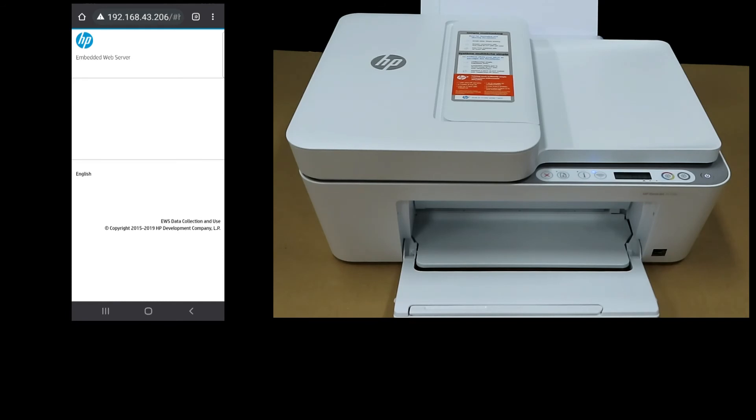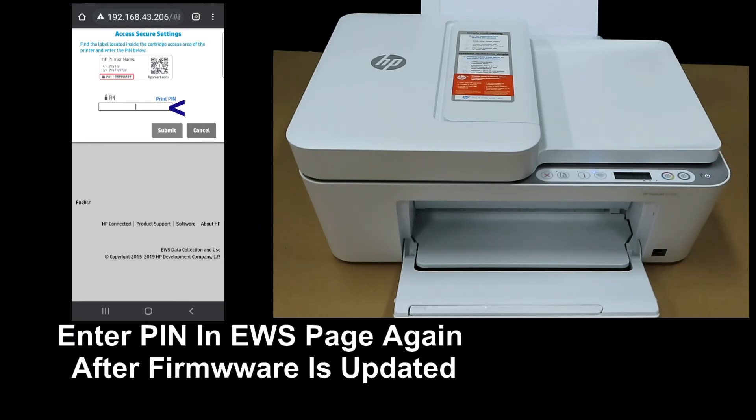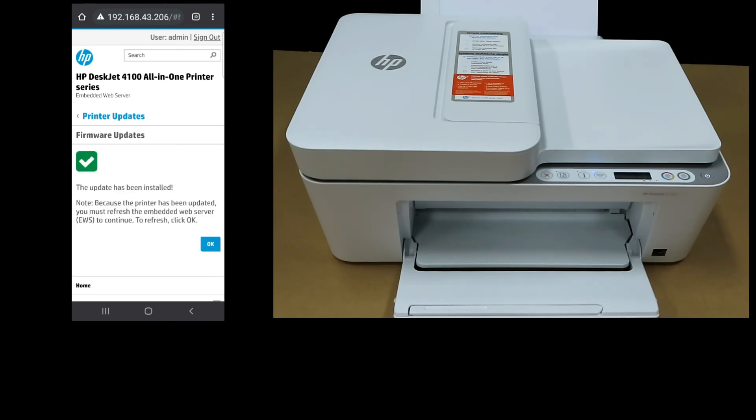When the firmware is updated, it will ask you to access the secure settings again. Key in the printer PIN. Once the PIN is keyed in, submit. The update has been installed. Because the printer has been updated, you must refresh the Embedded Web Server to continue. To refresh, click OK.